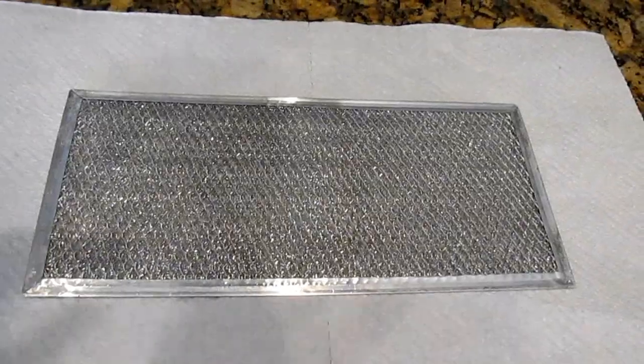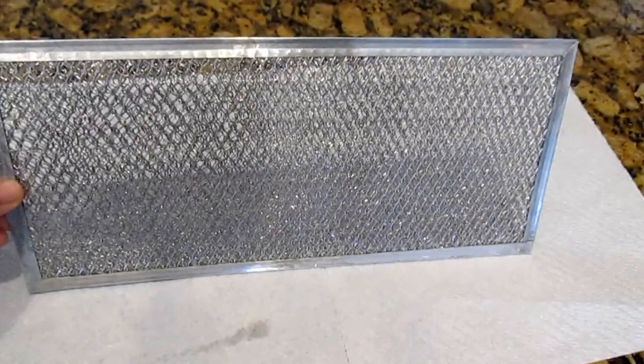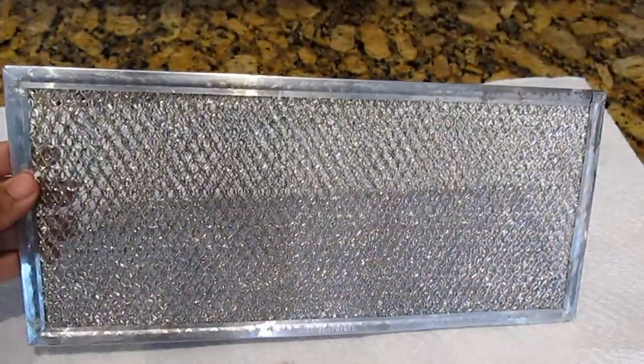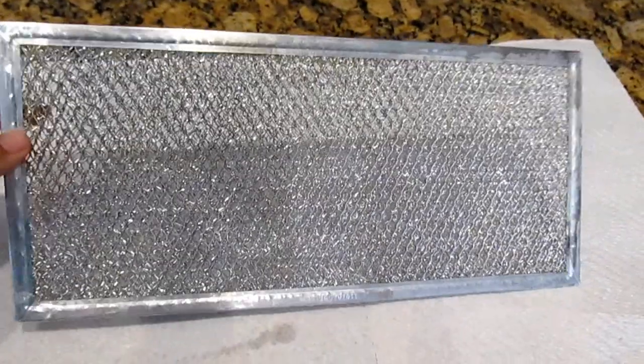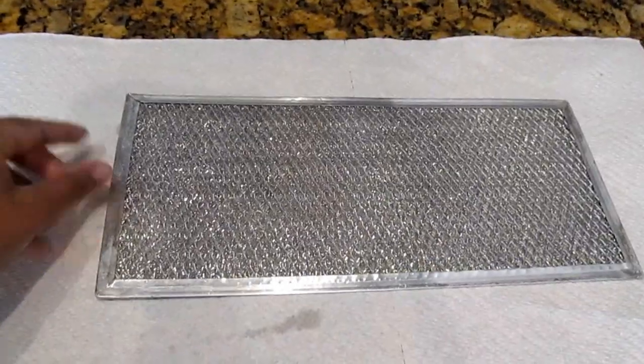And that is it guys — you want to rinse your filter out and place it on a paper towel to air dry properly before you replace it under your stove. Thank you so much for watching. Please give this video a thumbs up if you like what you saw, and I'll see you in the next one. Bye!